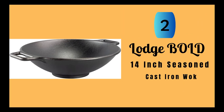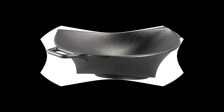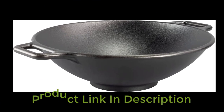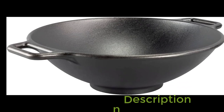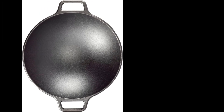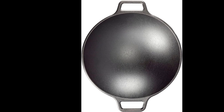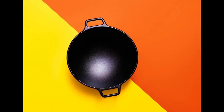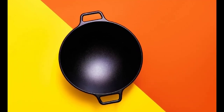Number 2: Lodge Bold 14-Inch Seasoned Cast Iron Wok. This is a versatile and high-performing piece of cookware that combines the timeless durability and quality of cast iron with modern design and functionality. With a large cooking surface and modern handles, this wok is perfect for stir-frying, sautéing, and even deep-frying. One of the key benefits of this wok is its unparalleled heat retention, which ensures consistent and even cooking without hot spots. Additionally, the naturally seasoned cast iron surface creates a quick-release non-stick surface that gets better with use, making it easy to cook with and clean.